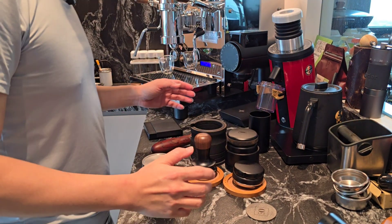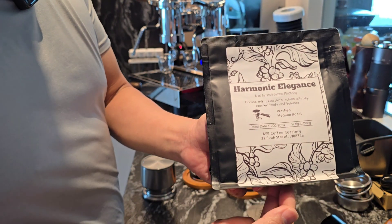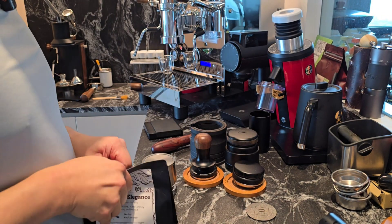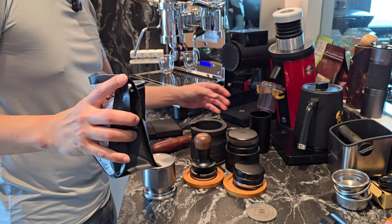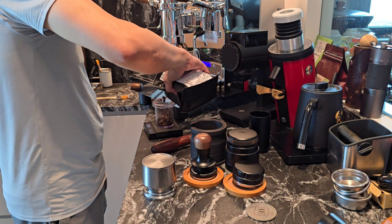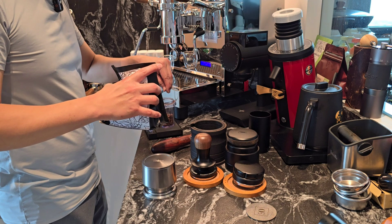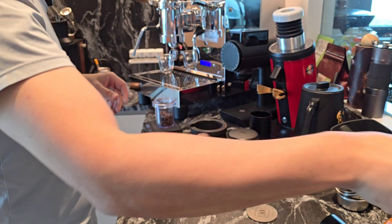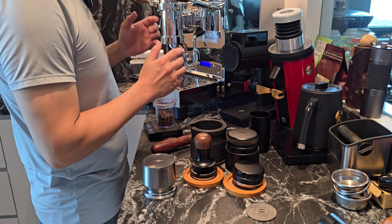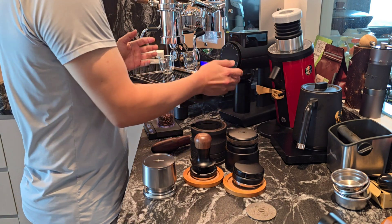The grinder I'm going to use today is the Timor Sculptor 78s, and the coffee beans are our very popular blend — the ASK Singapore house blend, the Harmonic Elegance. I'm going to dose about 20 grams of coffee. Currently the RPM is 800 and the grind setting is pretty fine, about 1.2 to 1.3. Slow feeding.